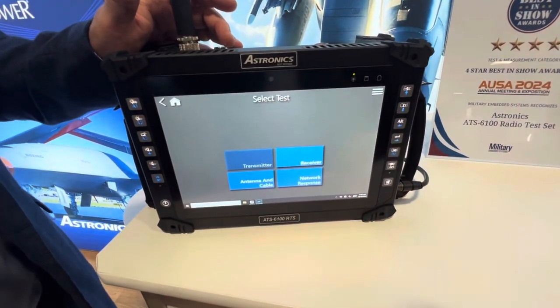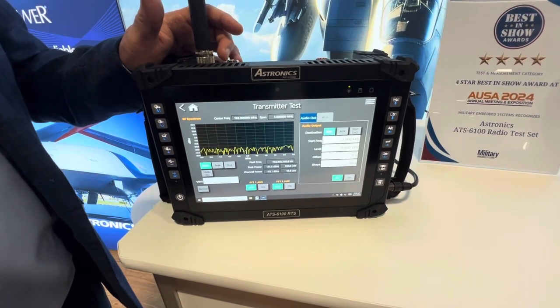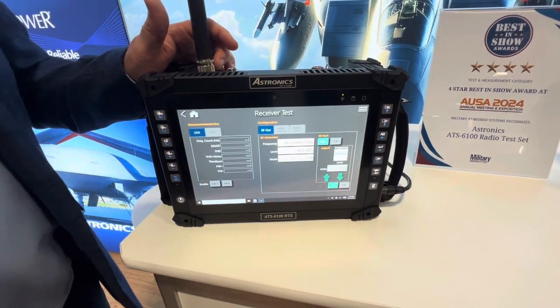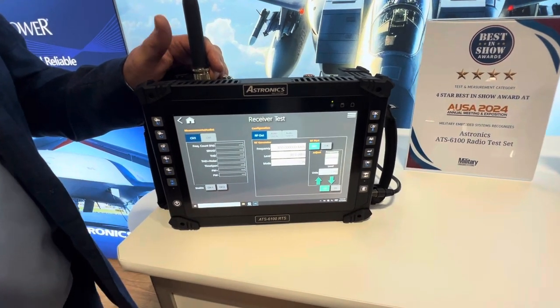On one screen you can check the transmitter — it'll show you the power, frequency, and modulation. This is all done over the air. On the same frequency you can go to the receiver side and check the receiver, so you check the five parameters of the radio.